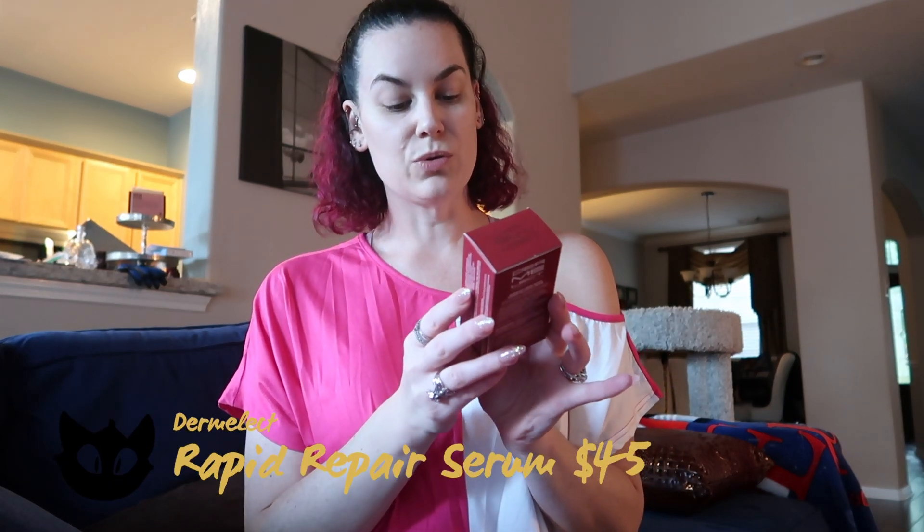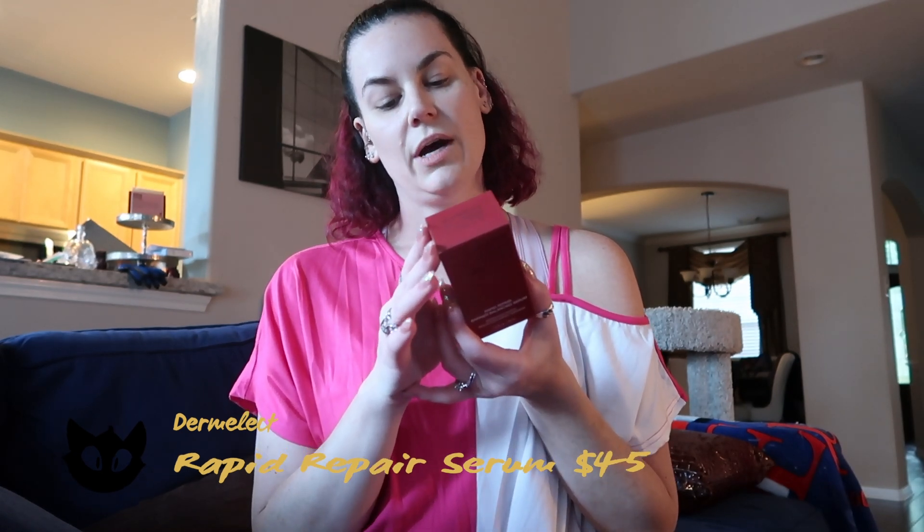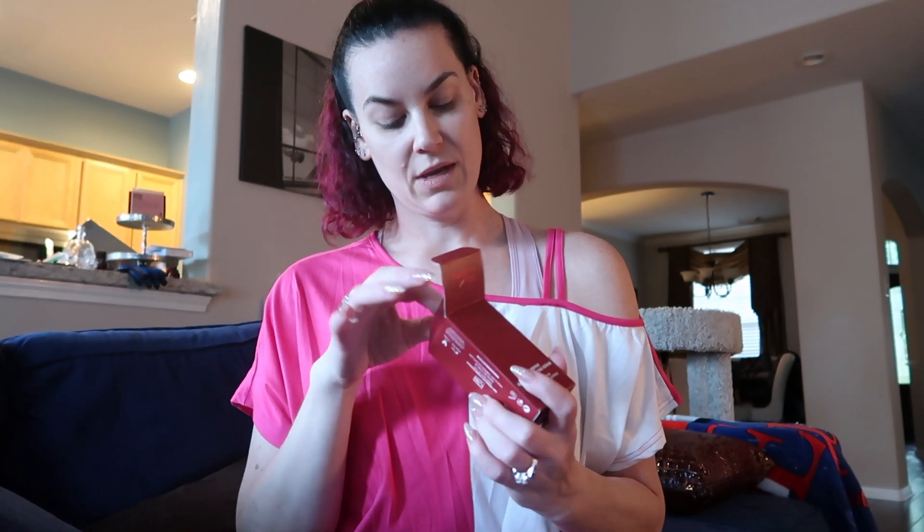The next thing is the Dermalect Cosmeceuticals Rapid Repair Barrier Balancing Serum — a hydrating serum that boosts the skin's moisture balance, absorbency, and tone. It's a teeny tiny little bottle for that big box, but I'm always amazed at how stuff gets packaged.